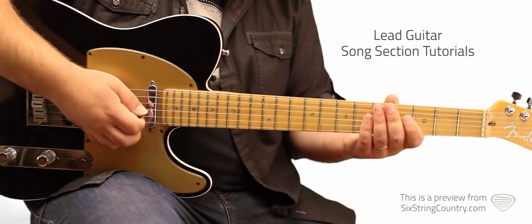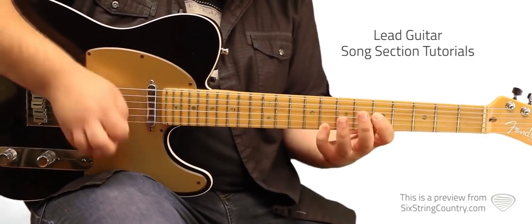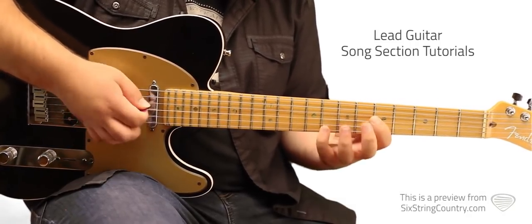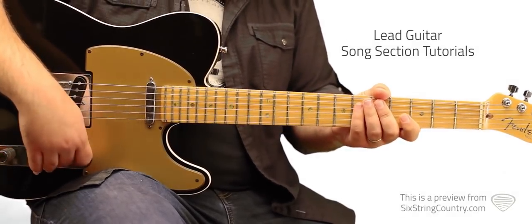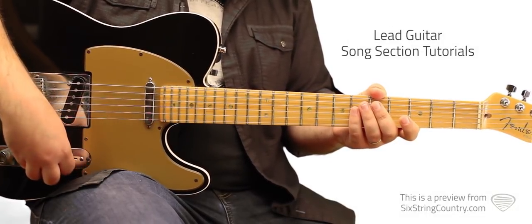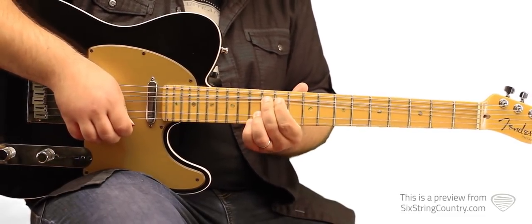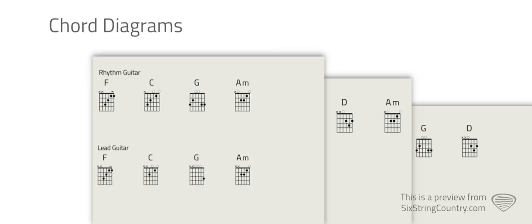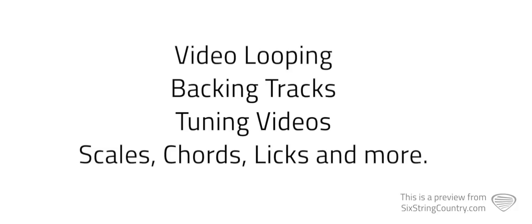So I'll add those in now — here we go. And now getting into the first chorus — it's that rake. We'll see you next time.